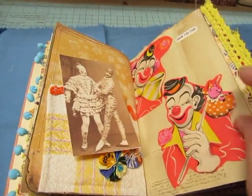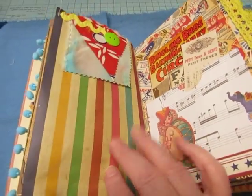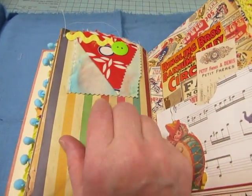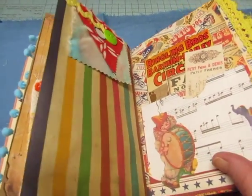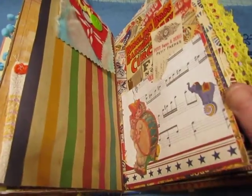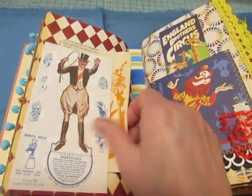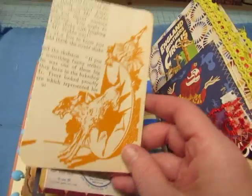Vintage wrapping paper from Paula Ferder — thank you so much, Paula. Those other clowns on the wrapping paper from the other videos, that was from Paula also. I believe this is feed sack fabric right here. This was found on Pinterest; this is another page from Toby Tyler with those orange illustrations.